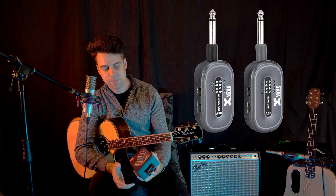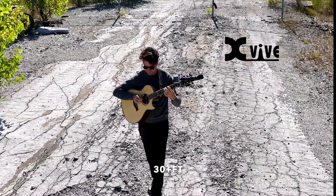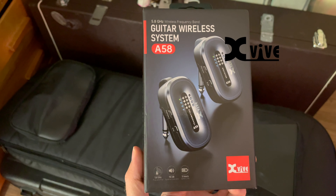Today we're going to check out the new XVIVE A58 wireless guitar system. This is the most compact yet most capable system that I've ever seen. I'm going to go through all the features and we're going to see if this is actually worth the money. Let's check it out.